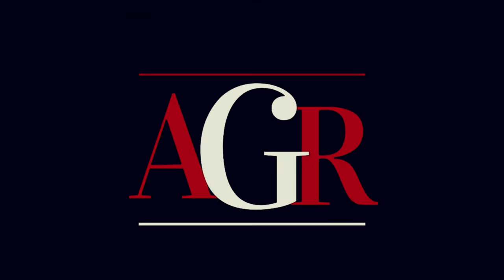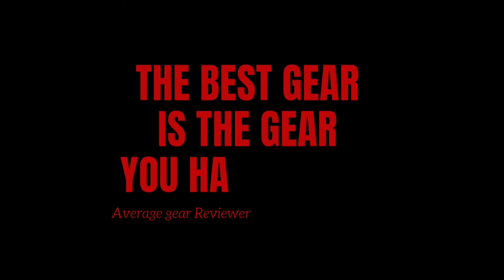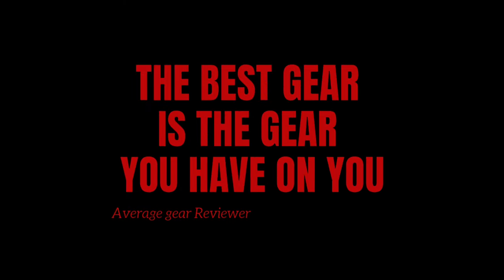Welcome to Average Gear Review — but the best gear is the gear you have on. What is up guys, Average Gear Reviewer here, back again with another quick little unboxing for you in this video.